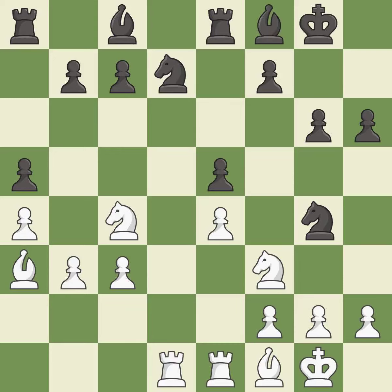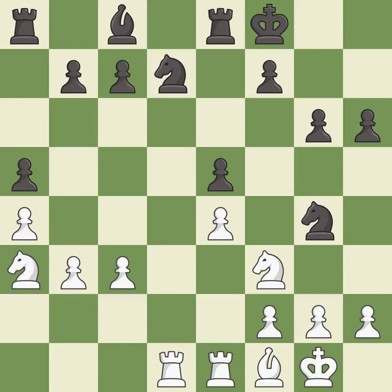This offers an equal trade of pieces — it is best. This maintains the balance in material with a good trade. It is good. Takes back — it is best. That's fine, it is good.